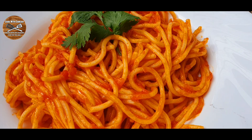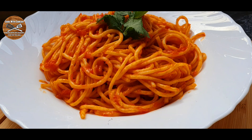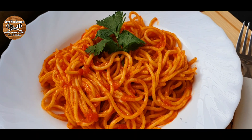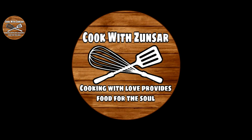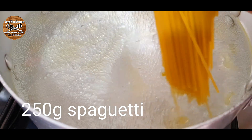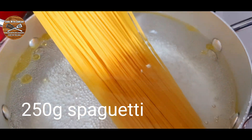Hello everybody, welcome back to the channel. Today's recipe is this lovely tomato spaghetti — it's a basic spaghetti recipe. For the tomato spaghetti, we're gonna need around 250 grams of spaghetti.